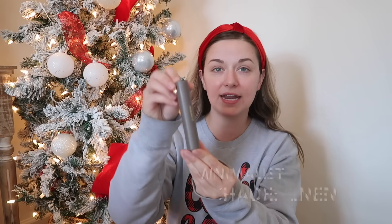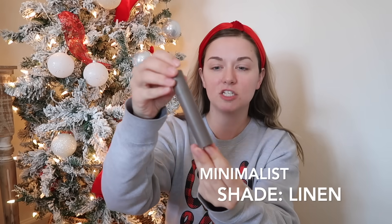The very first product I'm going to start with today is the Minimalist, and I have the color Linen. It works as a foundation and a concealer — all I do is add some stripes here and there across my face and blend it all together with a beauty blender. It's not heavy, but if you need full coverage, it's very buildable. I always like a very buildable foundation because I have so many acne scars.